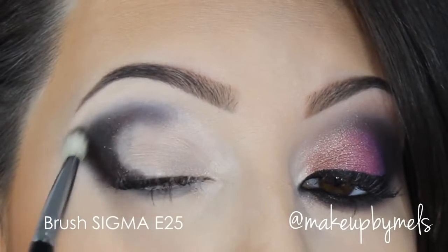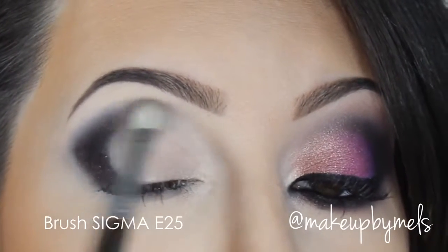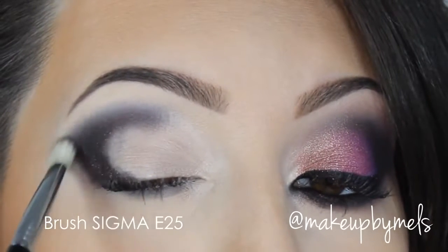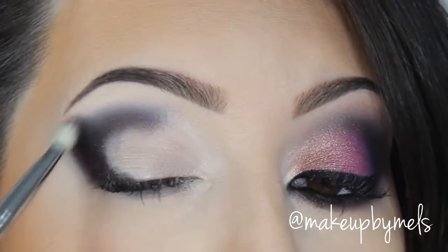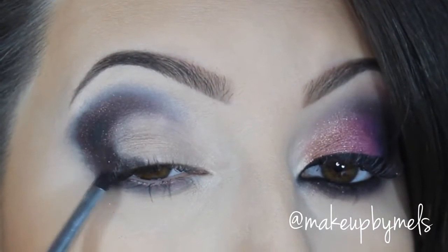Now I'll blend the edges with my favorite blending brush. Be careful not to leave any harsh lines, but also don't blend too much because we don't want to lose the beautiful effect of this color. Now I'll apply it also on my lower lash line using the same brush.